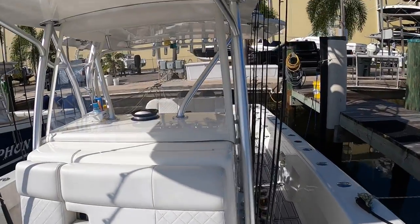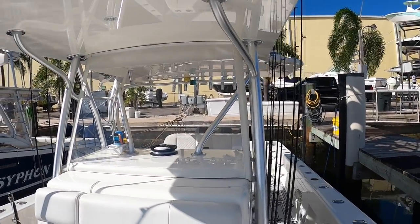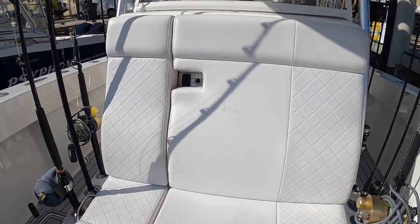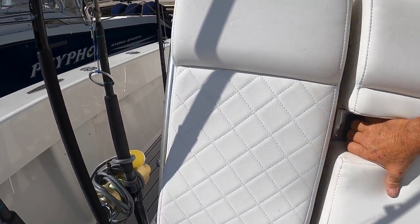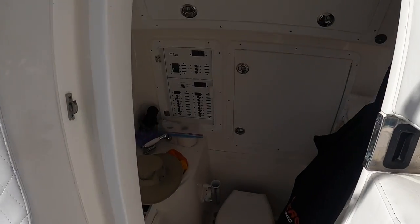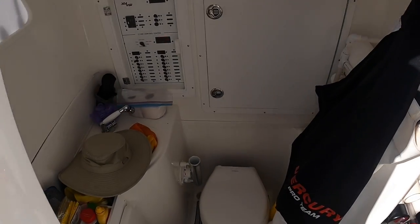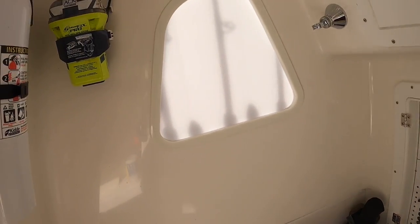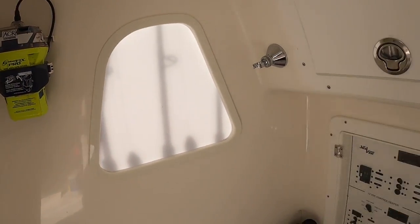This is our center console with polycarbonate glass. The cushion door slides open and reveals a head down below, with storage and electrical components behind it. We also have an E-PERB and, on the side, a bunch of our kites.